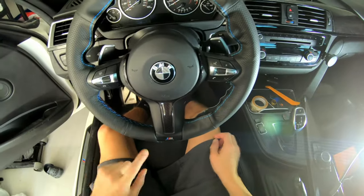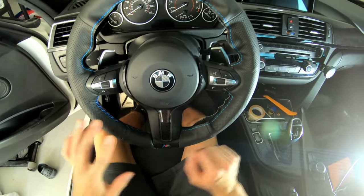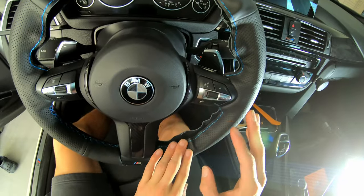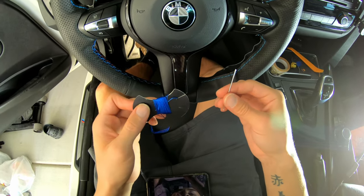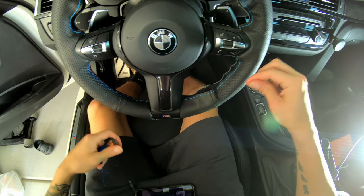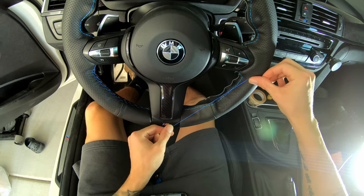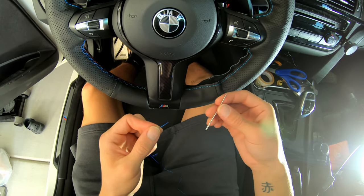I do apologize — my GoPro was actually dead, so I ended up starting on one side before filming. That's okay because that side didn't turn out perfect, so I can show you guys exactly what you need to do to make sure it's perfect. You're going to grab your needle along with your thread and cut the thread. I just measure it out — if you think realistically about crisscrossing back and forth in this little section, you do want a little bit extra, so I would cut about double.